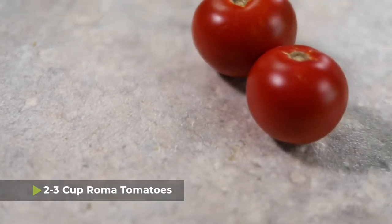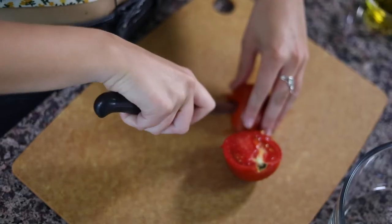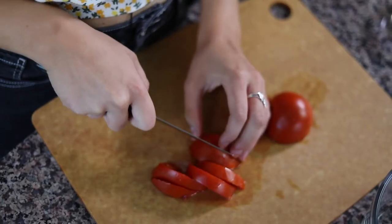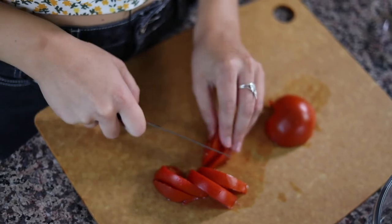I'm going to start with two to three Roma tomatoes. I'm using homegrown tomatoes from my aunt's garden, which are a little bit smaller than the Roma tomatoes I would get in the grocery store. This tomato is so red and beautiful and juicy in the middle. I always like to use a serrated knife when cutting tomatoes because it cuts through the skin a lot easier.